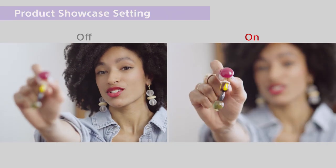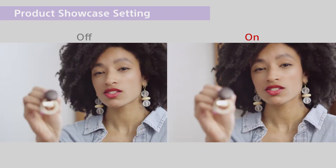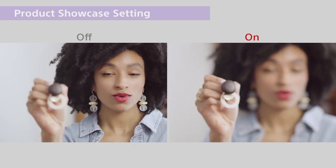A common issue for vlogging is when you want to show something close to the camera — focus tends to stick on your face. The product showcase setting allows the camera to rapidly switch from you to the product and back to you.